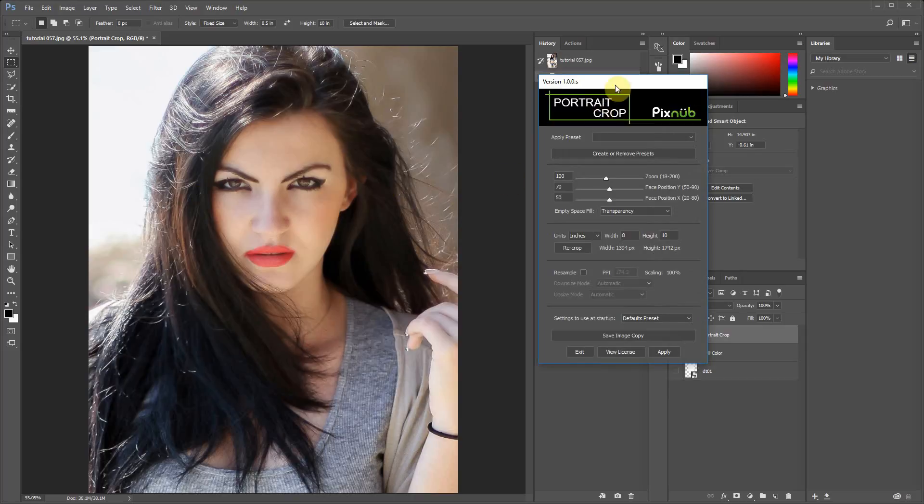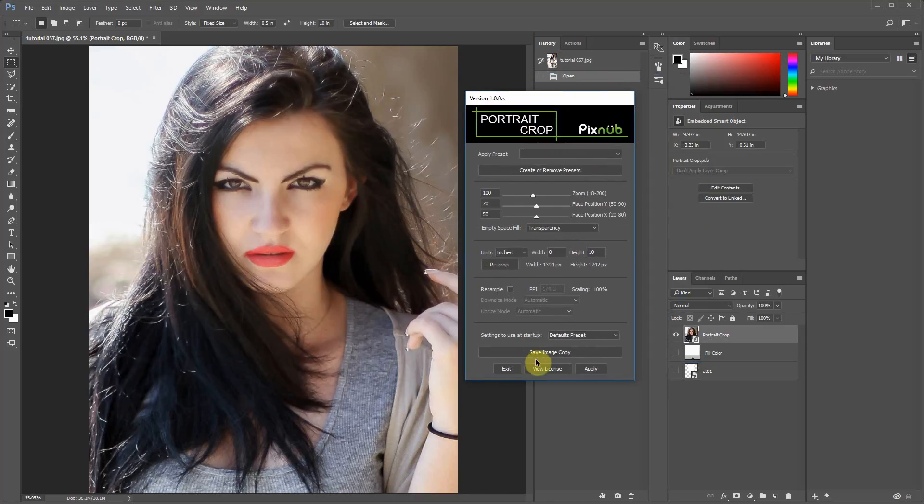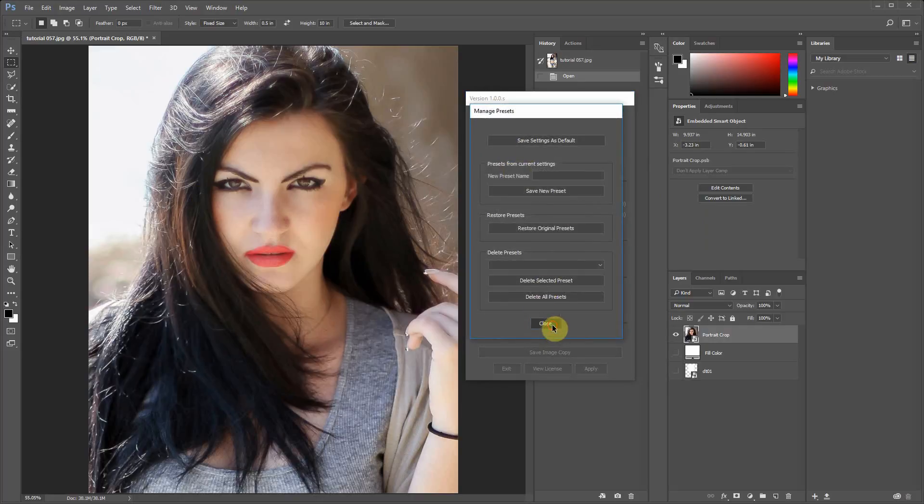We've got a pretty basic user interface and it's pretty self-explanatory. At the top you have presets — just a few that install by default, but you'll really want to make your own. There's an area where you create your own presets, which I'll discuss later.